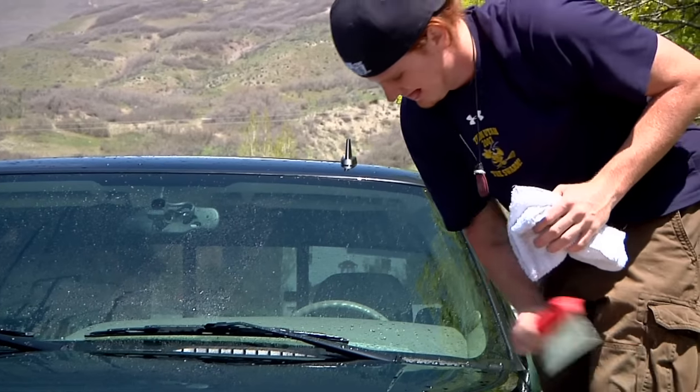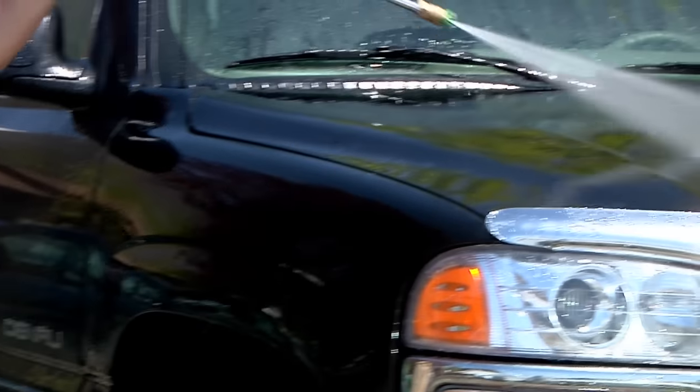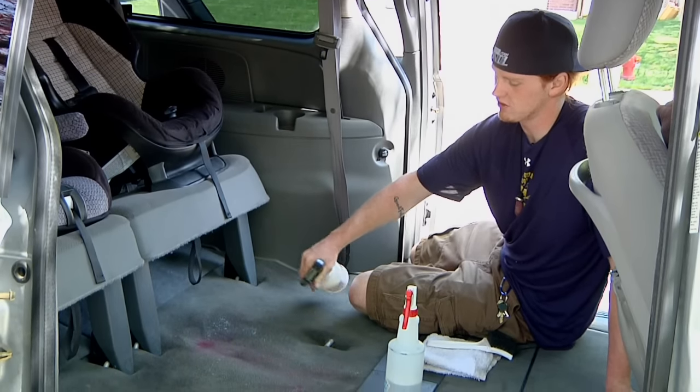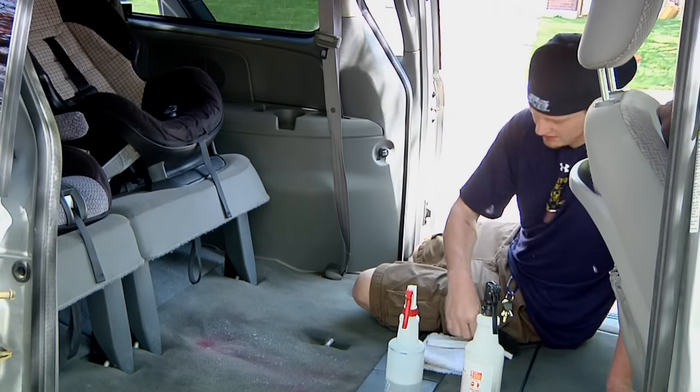Hi, my name is Tim Duke with Premier Detailing and I'm going to show you how to remove mold and mildew smells from a vehicle. First, what you want to do is spray it down — just kind of soak it with a nice citrus-based degreaser cleaner. What that does is it will help slowly start breaking it down and lighten things up a bit.